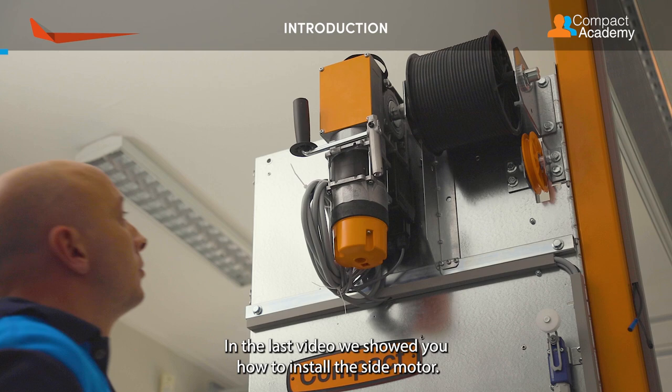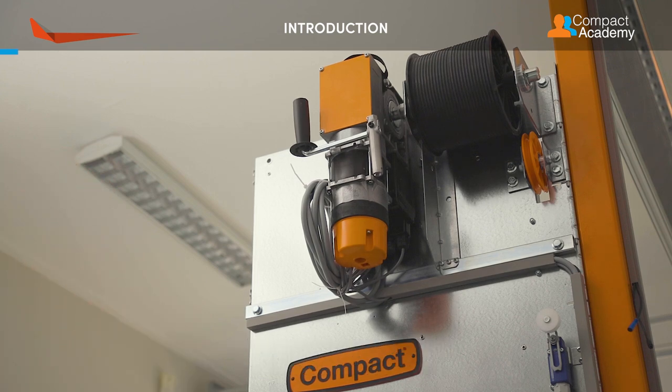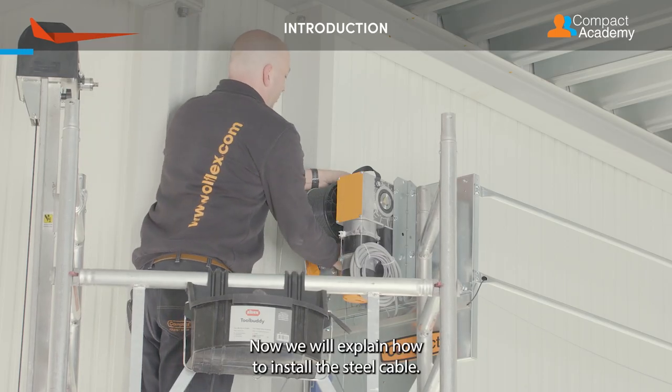In the last video, we showed you how to install the side motor. Now we will explain how to install the steel cable.